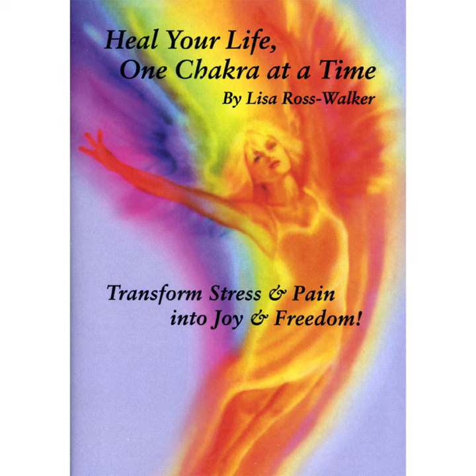Please find a comfortable place to sit down. Make sure that you can keep your spine straight. You may choose to sit on the floor, or possibly a straight-back chair. Loosen any tight clothing. Place your hands upward on your thighs, with your palms open and ready to receive.